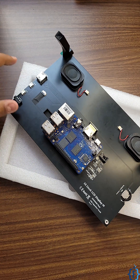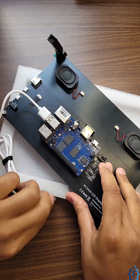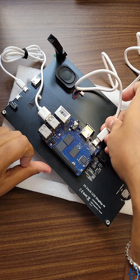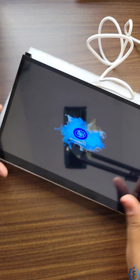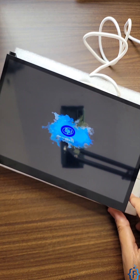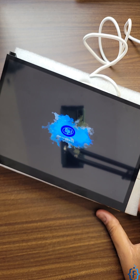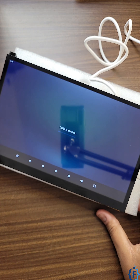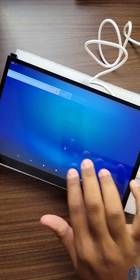Now we'll connect the board to the touch port to provide touch input from the display, then turn on the Banana Pi M4 Berry to start our Android tablet. Here you can see our Android tablet using Banana Pi M4 Berry is booting up, and now the tablet has started.